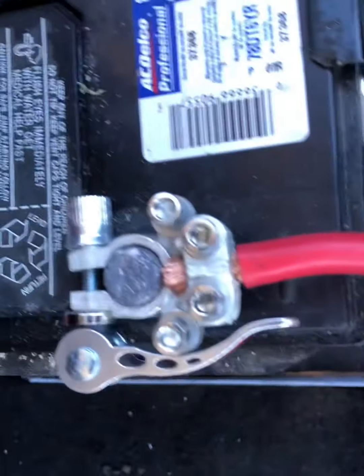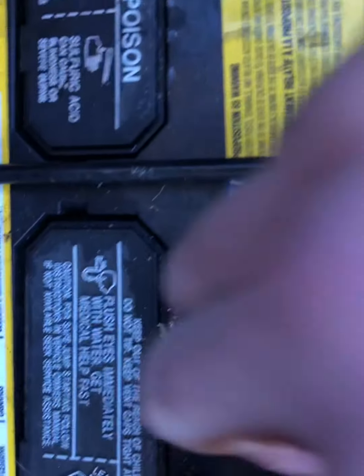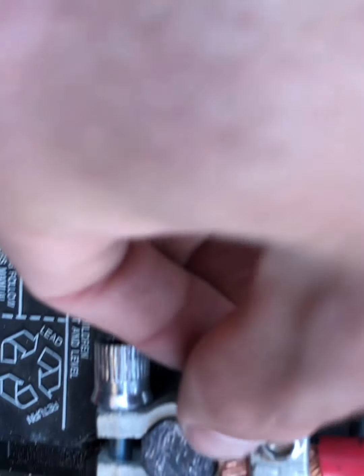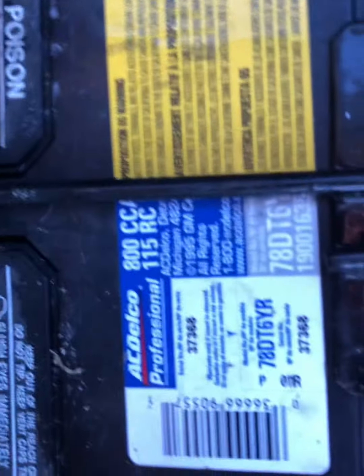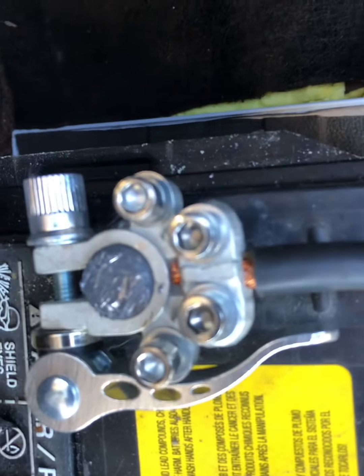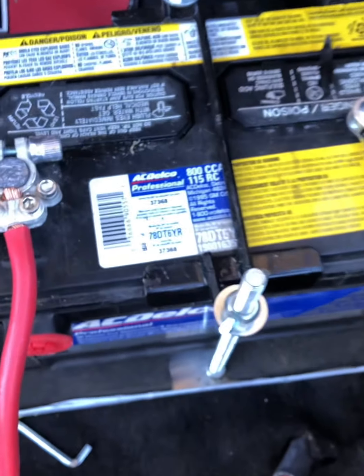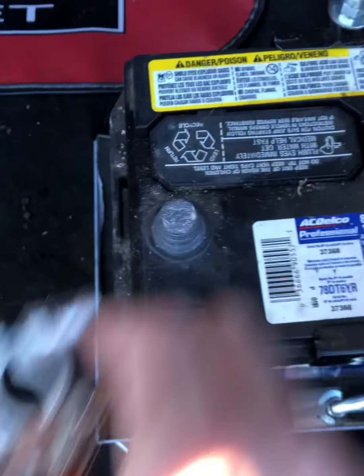Alright, so that was pretty easy — a couple bolts, a couple cuts. These are nice too because they have a side post here. If you have a little extra wire like we do on the other Chevelle, you can just hook those onto the sides, screw them on inside — you don't have to run it with the main cable. All done, and then once you're done, just pop it open and pull it off.